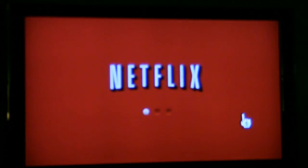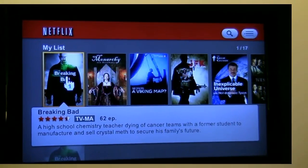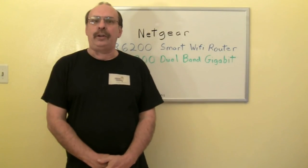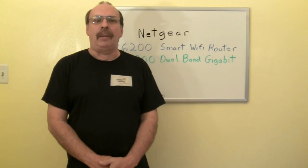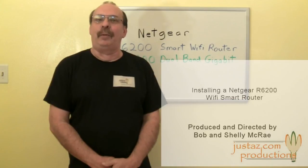Keep your network name and password handy, but in a secure place. There may be instances when you need to identify the network and re-enter the password. The R6200 is quick to install, and all we needed to do after that was reset a couple of settings on the various devices and services. Thanks for watching.